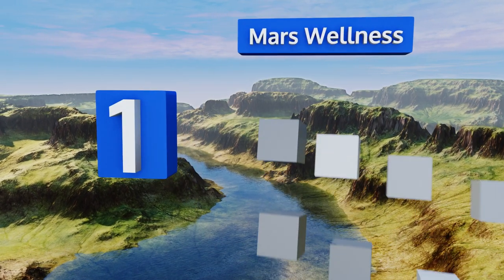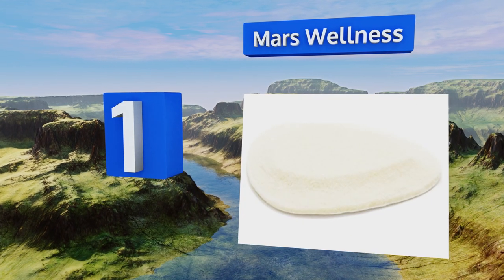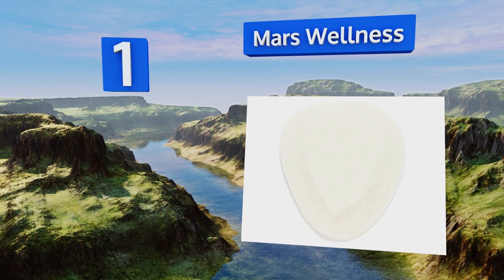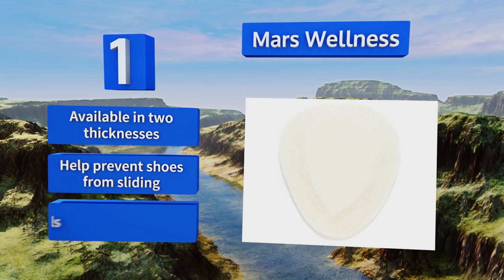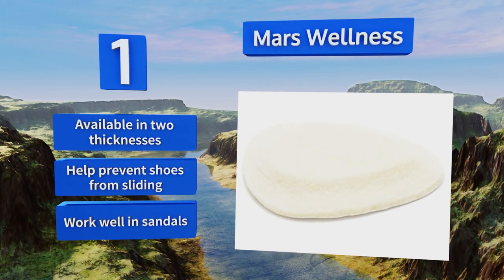Coming in at number 1 on our list, this option from Mars Wellness fits well in a variety of footwear, from sneakers to high heels, so you'll be able to tolerate being on your feet all day no matter the dress code. They can even attach to custom orthotics, giving you even more support. They're available in two thicknesses, help prevent shoes from sliding, and work well in sandals.